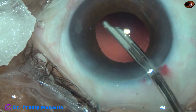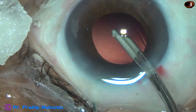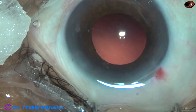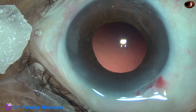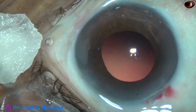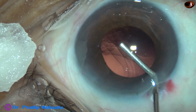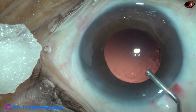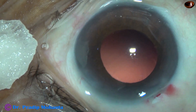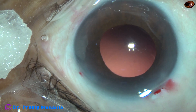The posterior capsule is clean and in this case we have selected a very good intraocular lens — this is Tecnis 1 from Johnson and Johnson. This is my favorite lens; I have no financial interest, but this lens is really good. It doesn't develop micro-vacuoles over a period of time — what I mean is there is no glistening in this lens over a period of time.